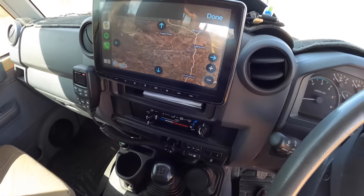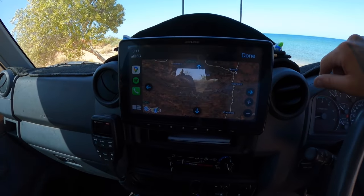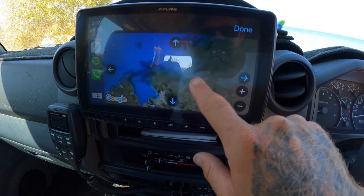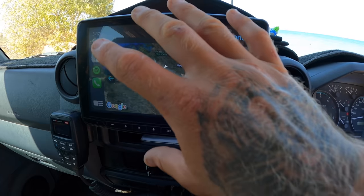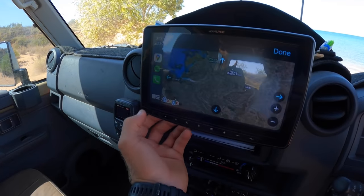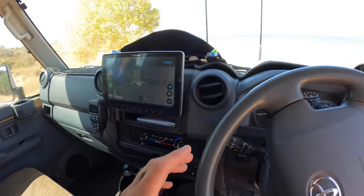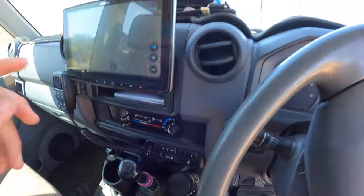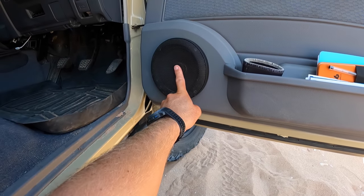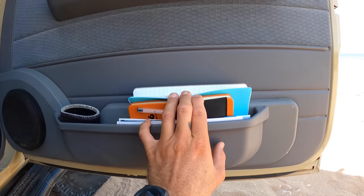Up here we've got a little dash mat organiser — pens, scissors, toothbrush, wallet, all that stuff goes in there. Then there's an Alpine head unit with navigation so you can see where the next fishing destination is. If I was putting one in a car again, I'd want a twisty volume knob because the button is near impossible to use when you're getting flogged on four-wheel-drive tracks. Apart from that it's pretty stock. We've got a phone holder with the cord run through the dash, Cruiser Console door pockets, and six-inch Kicker speakers — which is a big upgrade from the factory four-inch ones.